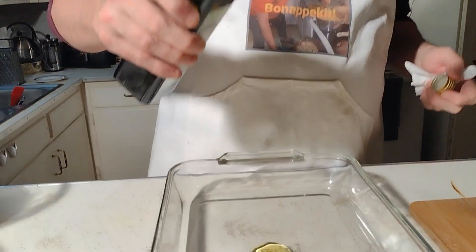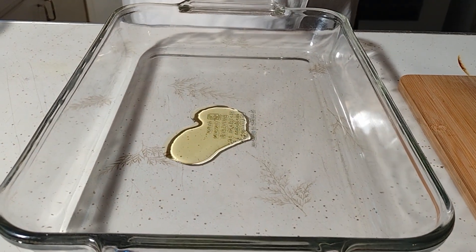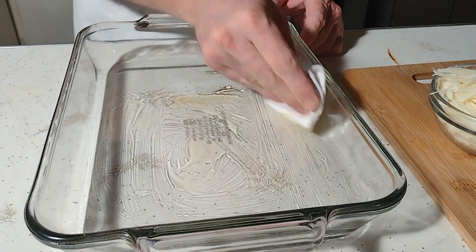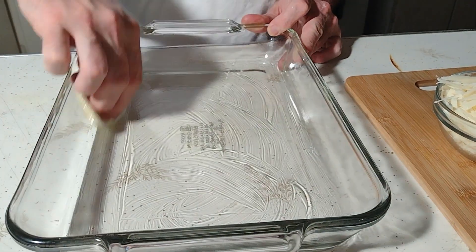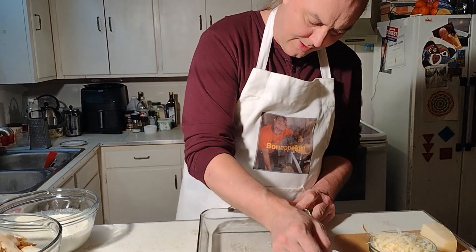I'm going to put about a tablespoon of olive oil in our baking dish — I believe this is a nine by thirteen. Take a little paper towel and spread that to all corners, get the bottom fully covered and a little bit up the sides. This will make serving and cleanup easier, of course.